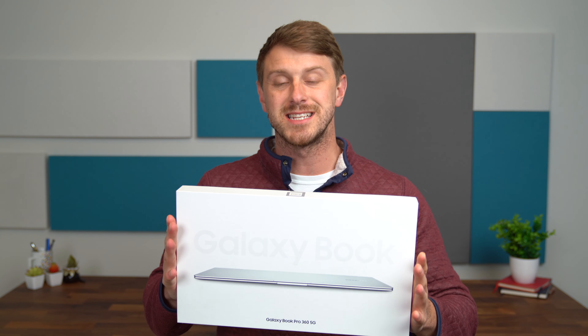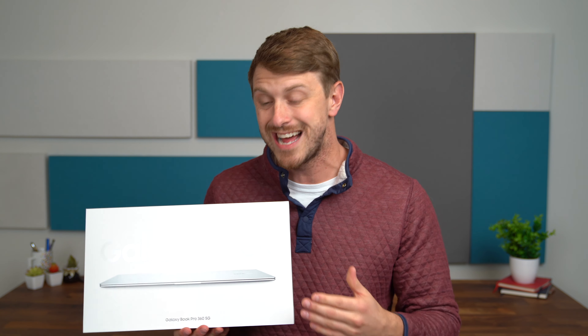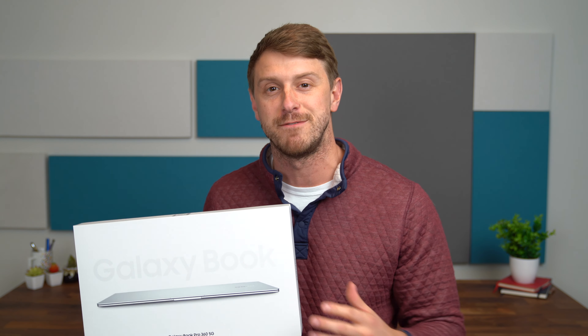We are going to unbox this laptop from Samsung, check out what comes inside it, and then get some hands-on with this very portable laptop and even test out some of its 5G capabilities.